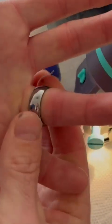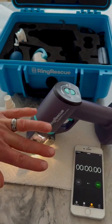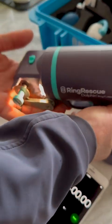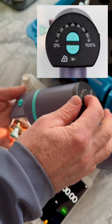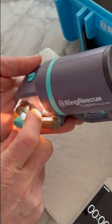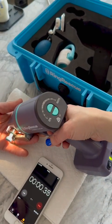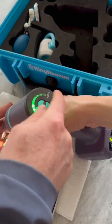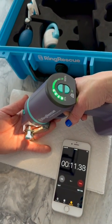We've got the Ring Rescue Dolphin to cut it off — let's get after it. Going to slip the guard underneath the ring like that, close the guard bringing the ring in close to the blade where it makes contact, then add a spray of lubrication to the cutting interface. Let's get cutting — we're going to record the time, and the dolphin ring cutter will automatically show you the progress from zero to a hundred percent. All you have to do is sit there and hold the trigger.